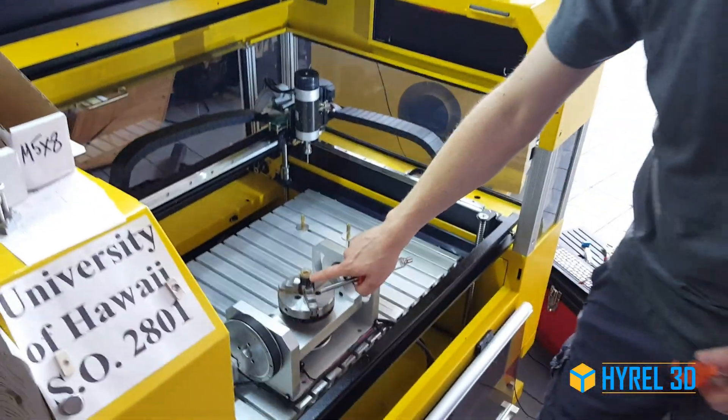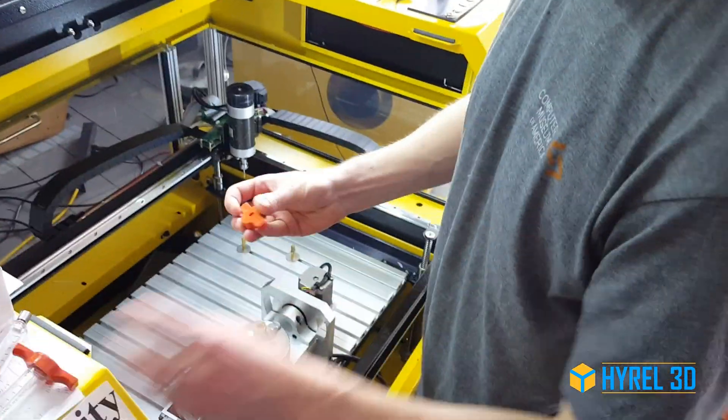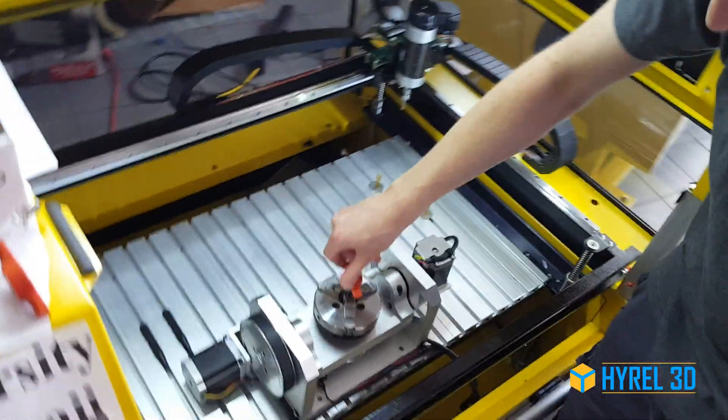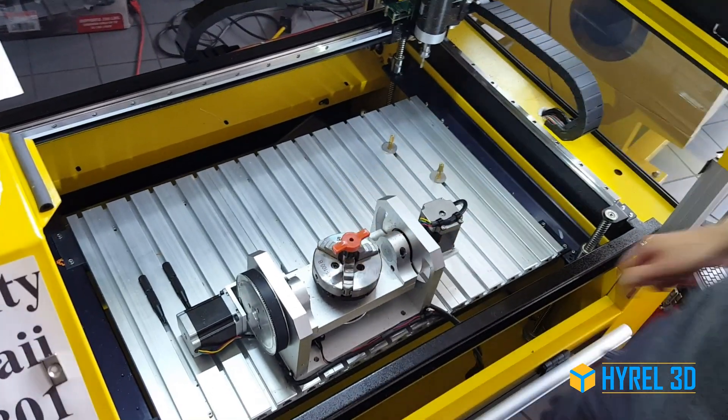What I've done here is loaded a syringe body in the 3-jaw chuck, and I'm going to take the cap as it is manufactured and snug it on there.